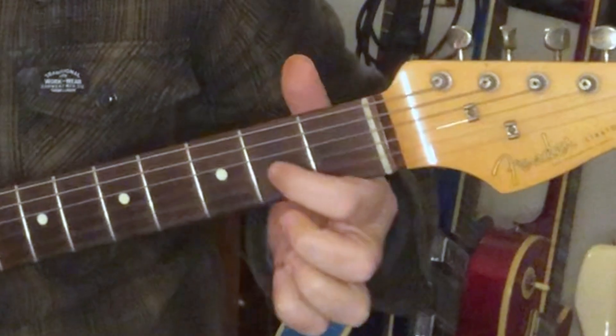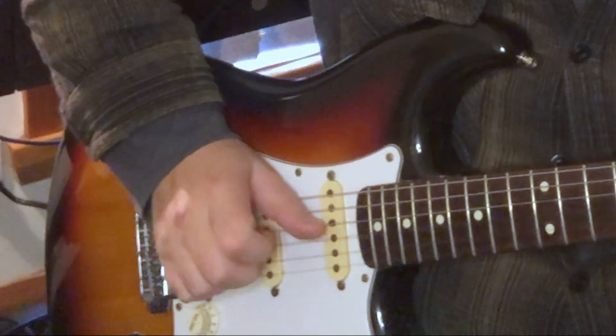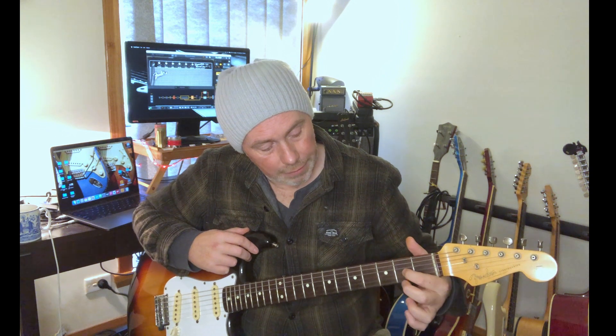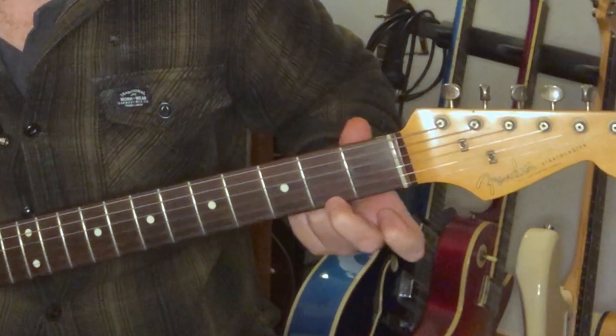D. I'm going to go index finger, 2nd fret, on the G string. Again we can count it as the 3rd string, but I want you guys to start learning the names of the open strings straight away. G string. Index finger. We're going to use our middle finger in the same fret, so we're going to squeeze it back a little this way, in the fret. Middle finger, E string, 2nd fret.